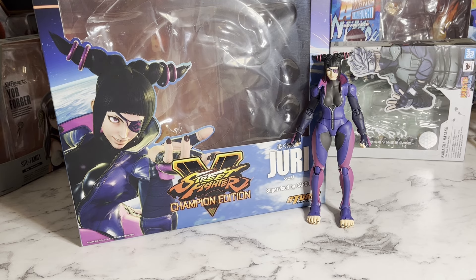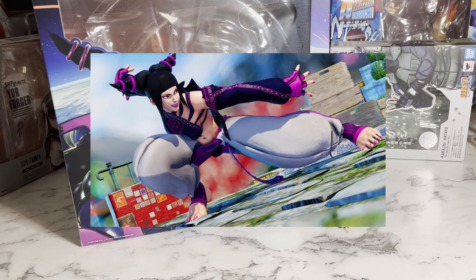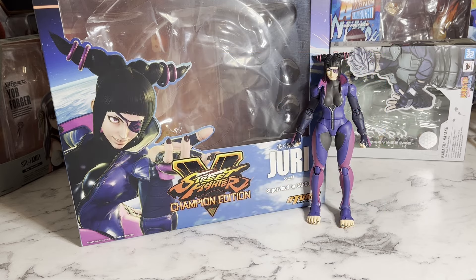I was super excited when this figure got announced because, in my opinion, Juri is the best character in the entire Street Fighter franchise. She just has the coolest moveset, the coolest backstory, the coolest character designs — everything. My favorite character design of hers is probably the Street Fighter IV one with the jacket, but this Street Fighter V look is really cool as well. And I'm glad that we actually got this one because I think Storm Collectibles really pulled off this design perfectly.